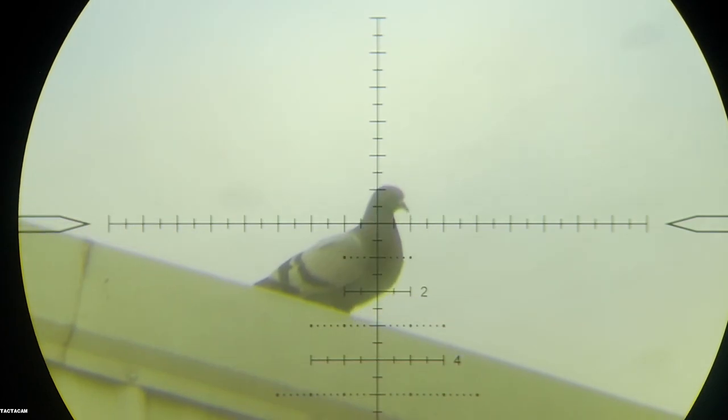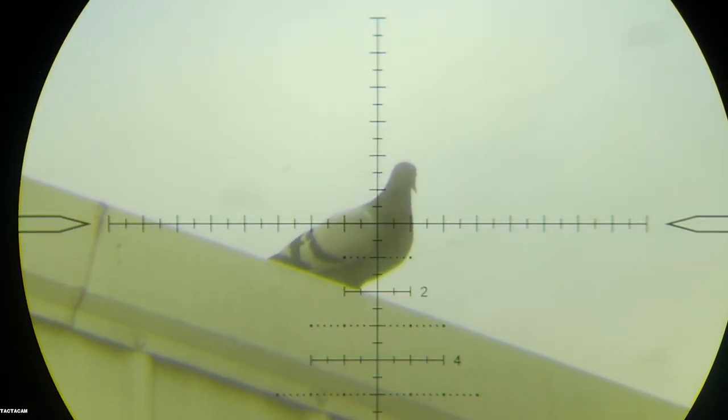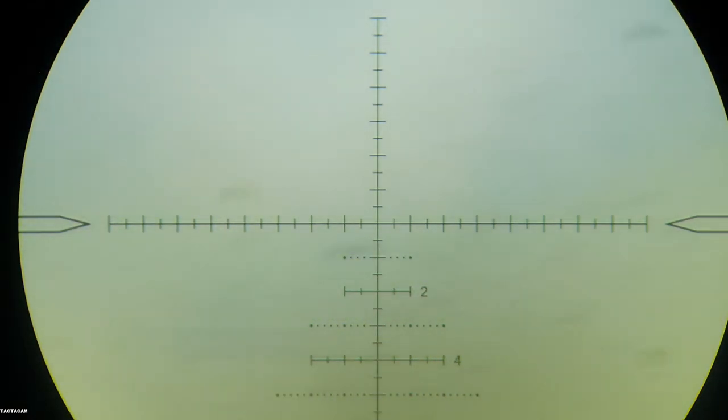Okay, this guy is at 44 yards. Let's see if we can't pick him off. I did say CZ barrel are on .22.